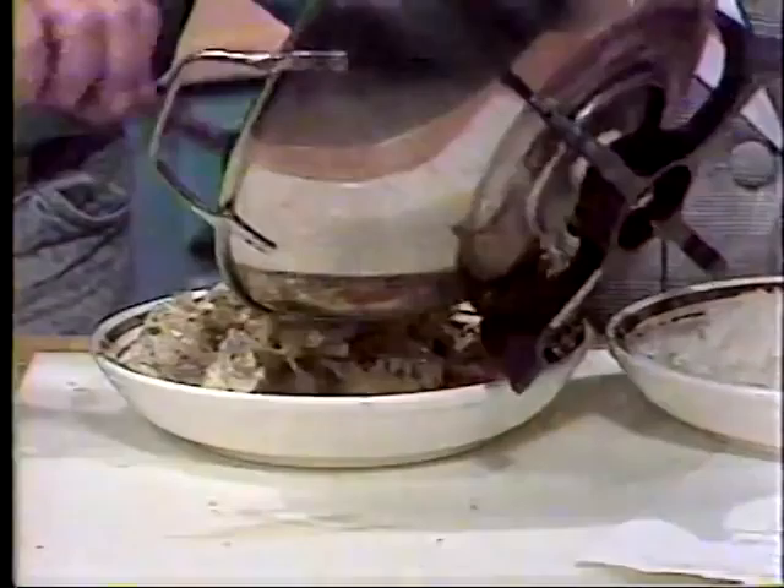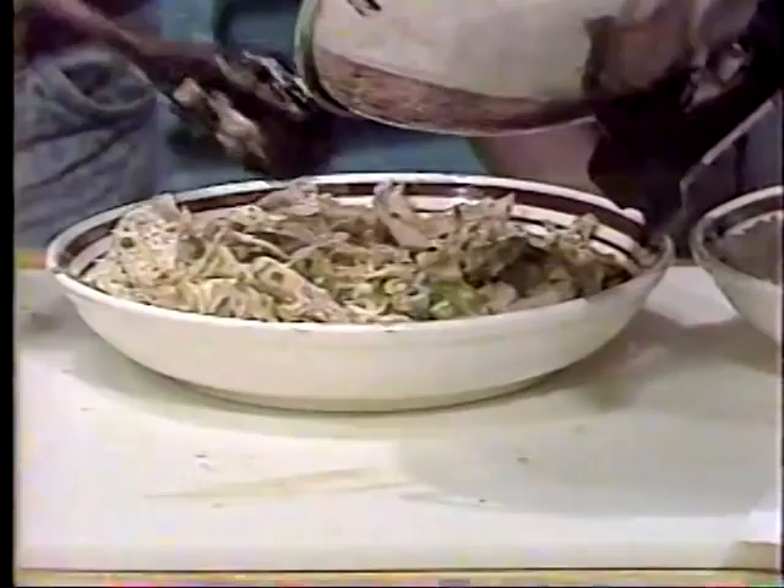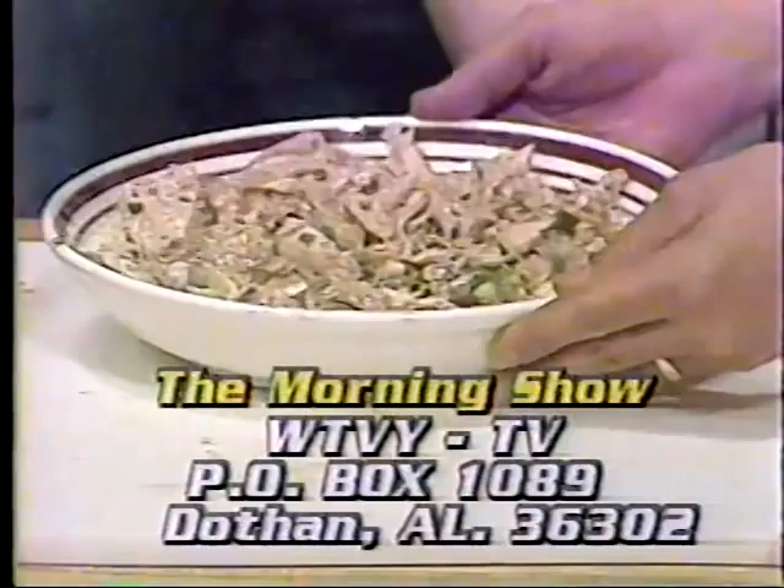It is modified, making it a little bit more American, perhaps. If you'd like this recipe, we invite you to send us a self-addressed stamped envelope. Just ask for Rudy's recipe, or the chicken wok recipe, or Tom's Dad's recipe — whatever you want to call it. Write to The Morning Show, P.O. Box 1089, Dothan, Alabama, 36302.